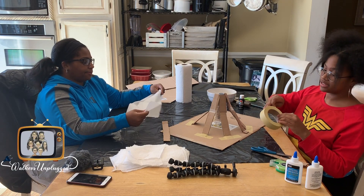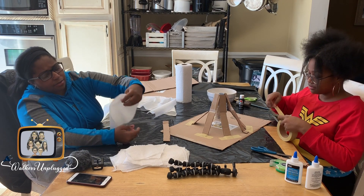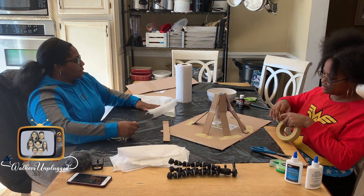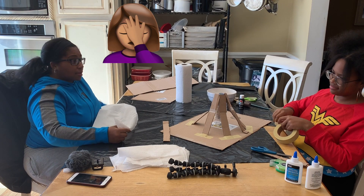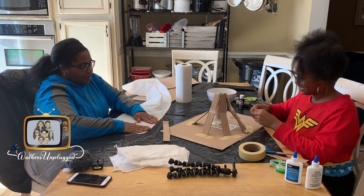It's never wrong to ask your mom or dad to help you with school. Play it back — it's not always wrong to ask your mom or dad to help you. It is never wrong.